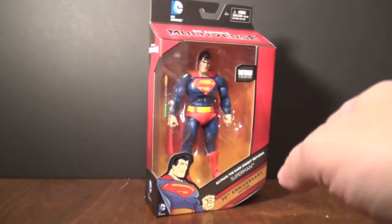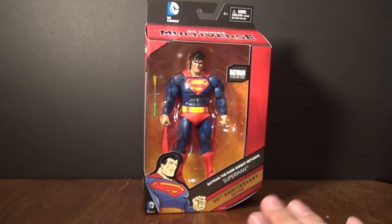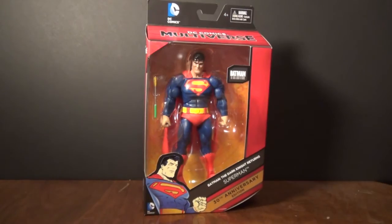Alright guys, today we're going to review a very special figure in my action figure collection. Today we're going to review — boom — Batman the Dark Knight Returns Superman 30th Anniversary Edition.